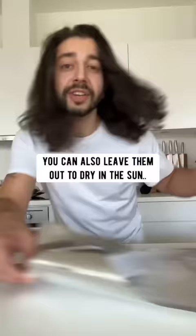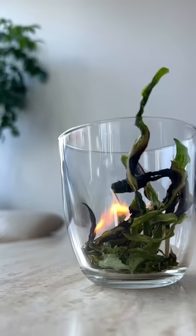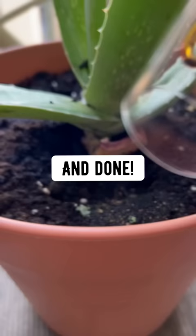You can also leave them out to dry in the sun on a piece of foil. Once they're dry and look like this, put them in a bowl, light a match and turn them into ash. By turning the peels into ash, the nutrients will get released super fast. Sprinkle it directly on the soil and done.